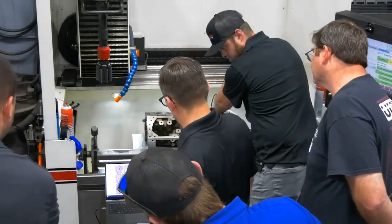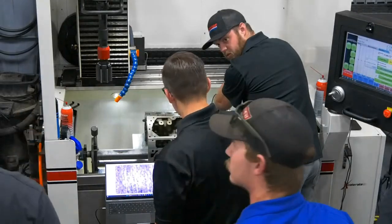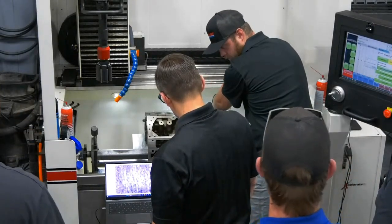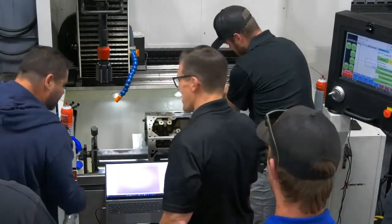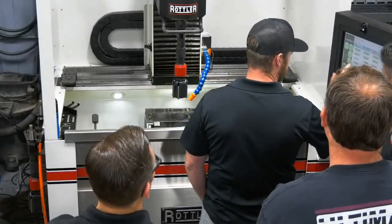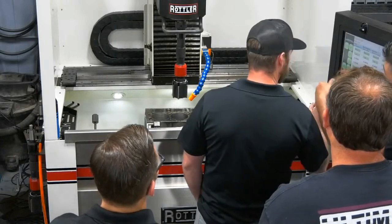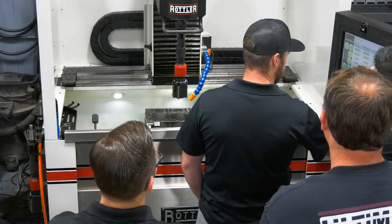Then the final step — the thing that's the most valuable — is getting out there, getting your hands on the hone, and going through the different processes. Using the correct roughing abrasives, getting within a few tenths of size, being able to use that software to see exactly how close to size you need to come for your application to get the hone right.